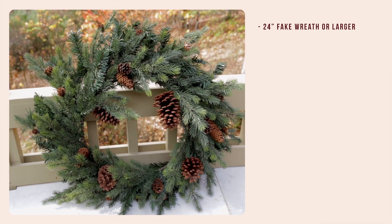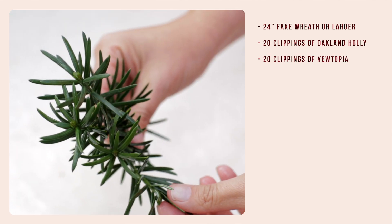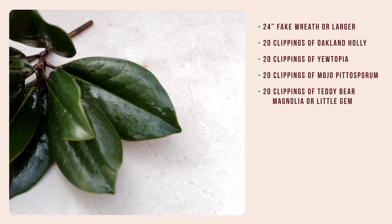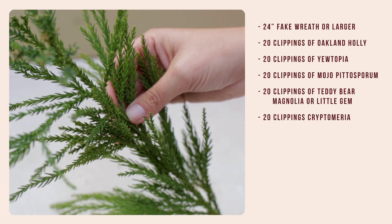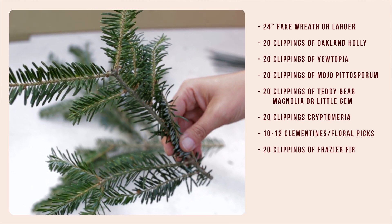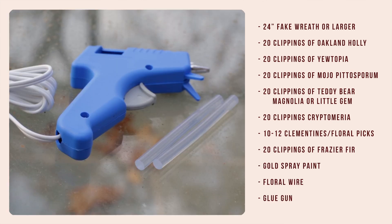The materials you will need are a 24-inch fake wreath or larger, 20 clippings of Oakland Holly, 20 clippings of Utopia, 20 clippings of Mojo Pitosporum, around 20 clippings of Teddy Bear Magnolia or Little Gem — whatever works best for you — 20 clippings of Cryptomeria, 10 to 12 clementines with floral picks, 20 clippings of Fraser Fir, gold spray paint, floral wire, and a glue gun.